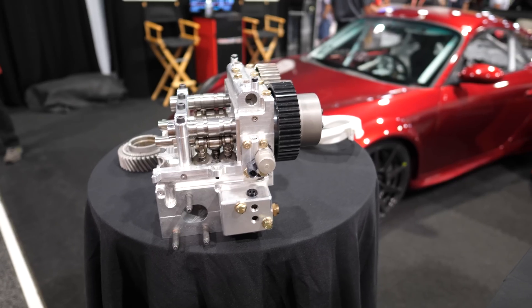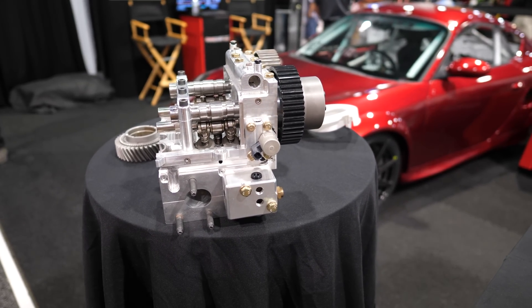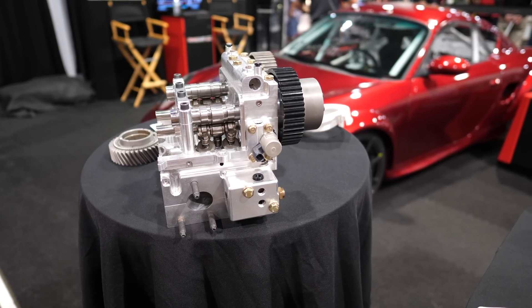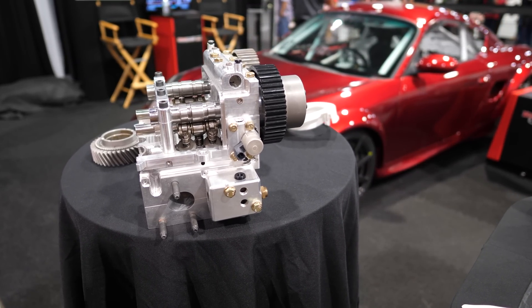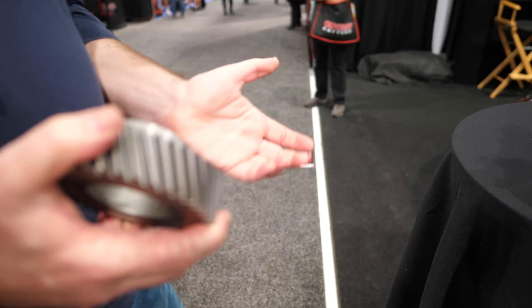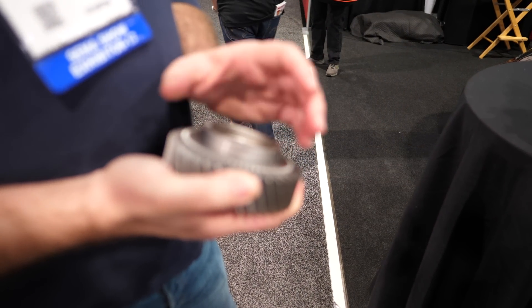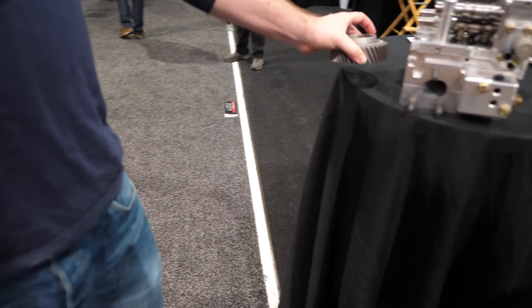Do you have any idea when this is going to be production ready? We can already produce it. The thing is, I need a couple of customers to step in, or we need to invest ourselves first. But last year we focused on making the gears for the G-Track transmission. The G-Track? Yeah. Everything is discontinued now, so we make all the parts for the G-Track. We also make the billet sensor casing.